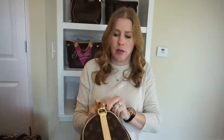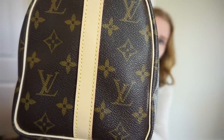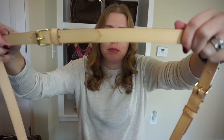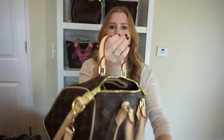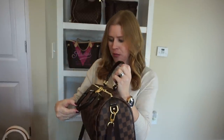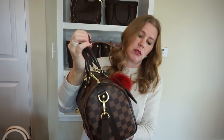There's no wrinkling underneath the handles on the monogram at all. The Damier Ebene has a very slight wrinkle under one handle, but it came that way from the store and has never gotten any worse. I don't think the Damier Ebene strap or leather will wrinkle the same way.